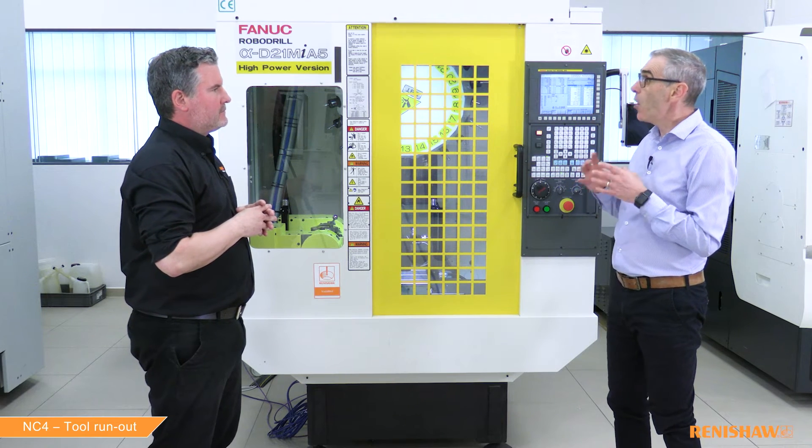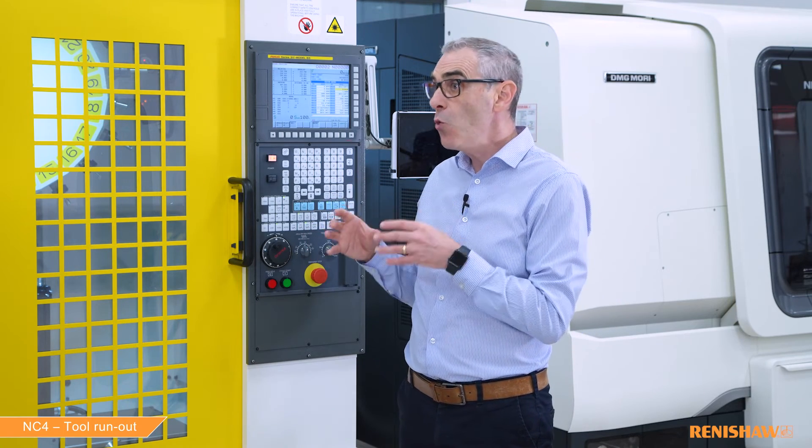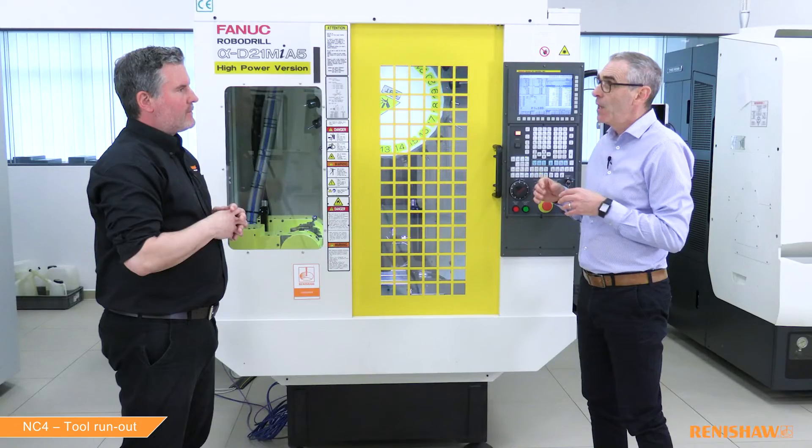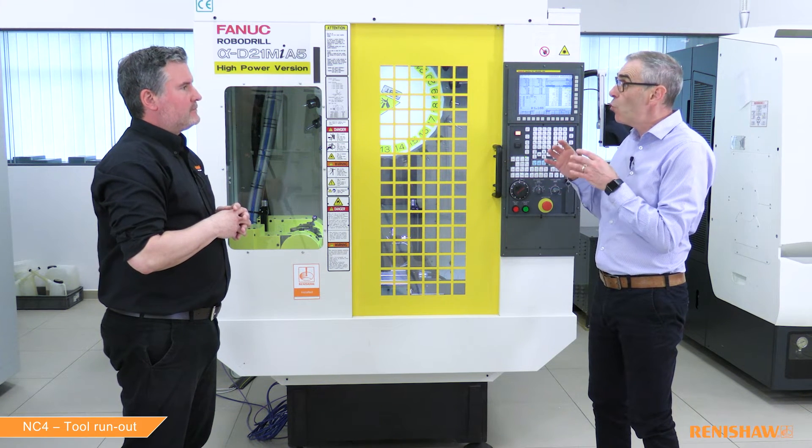Would the tool length and radius have been updated if the tolerance check had failed? No — the tool offset is only updated if the run out value is less than the tolerance. And can we measure the run out without measuring the tool first? Yes — if you substitute B3 with B4, the cycle will only perform the run out measurement. You just have to be careful with B4 because the cycle assumes the tool length and radius in the tool offset are already correct.